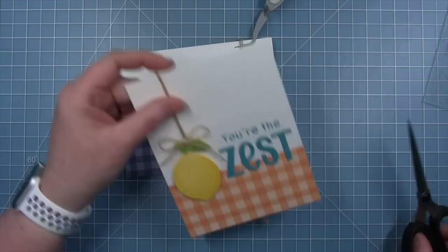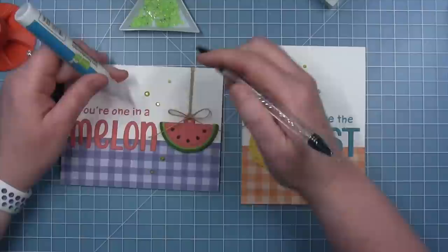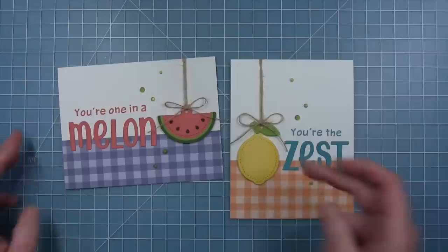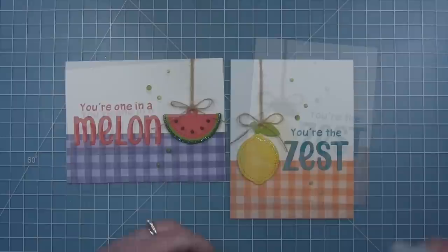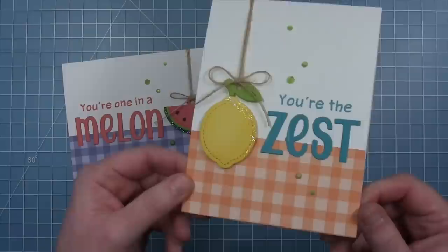Now my lemon card is dry — I'm just trimming off the excess twine at the top of the card, and I did the same for the watermelon card once it was dry. Then I add some embellishment: I've sprinkled some green gems from my stash around, which is a really fun way to pull in the little touches of green in each of the tags. Finally, I'm adding some stickles — to the top right side of the lemon and tracing along the dark green of the watermelon rind for some shimmer. These make some really great quick cards!